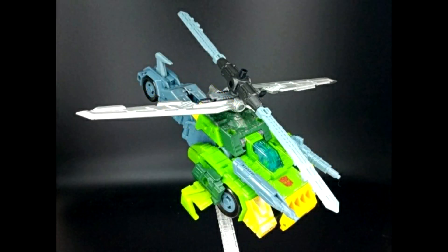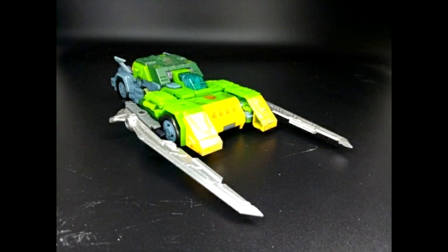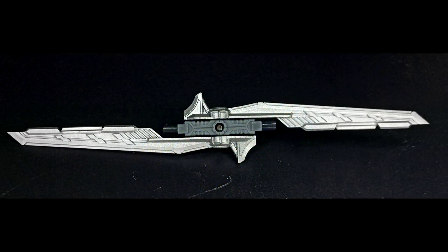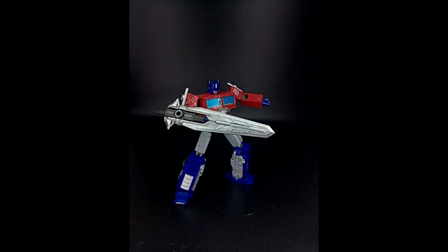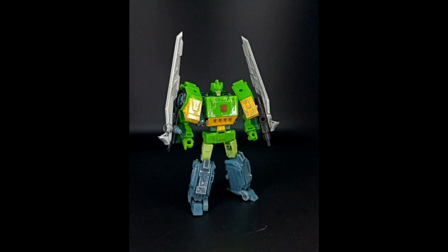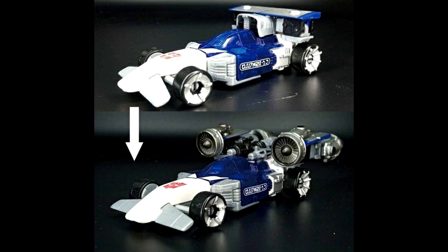BDT-07 gives Siege Springer two new blades, bringing his total to four. You can use them as swords in bot mode, and they also work in car mode and helicopter mode. They're painted silver and look really good. I could see myself getting these for Springer as well — the playability across all modes is great.